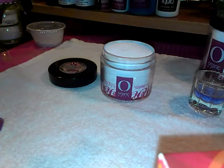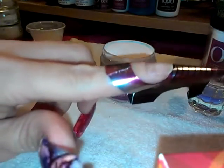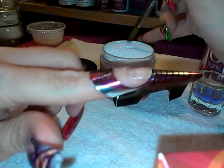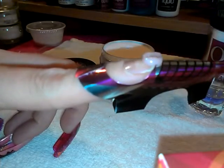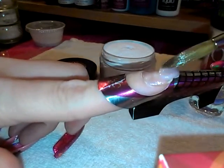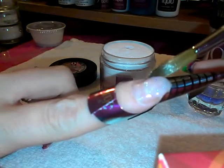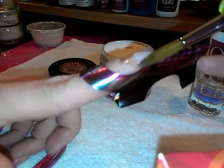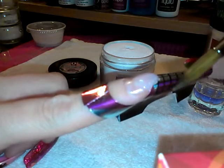Alright, here we go — I'm gonna try to do this the best I can so that you guys can see. What you're gonna want to do is put it right here, then wipe off your brush a little bit and pat it going down or side to side.